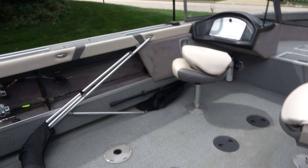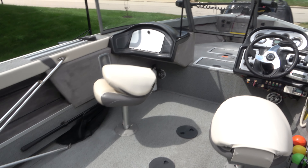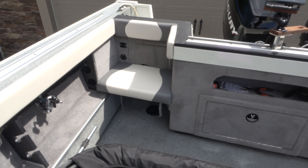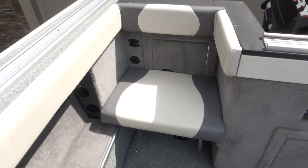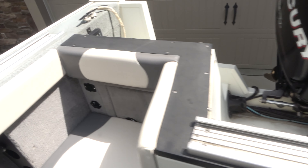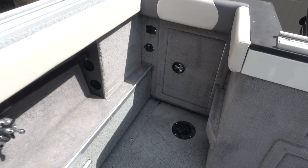2011 StarCraft Fishmaster, and she is a beauty. Look at her. Big, deep V. Minn Kota. This is nice. It's 19 feet 9 inches — they say 19.6 on there.